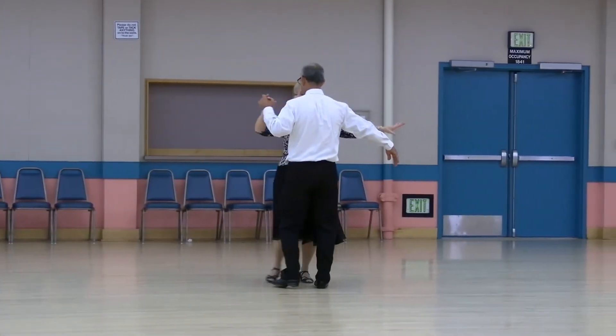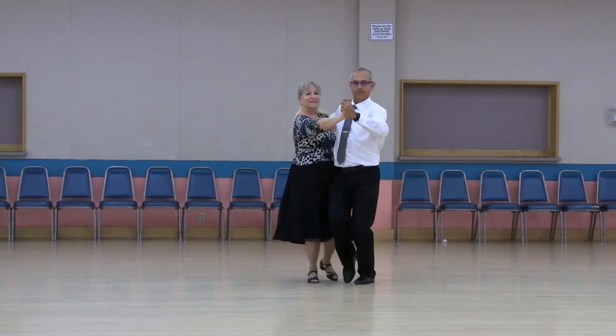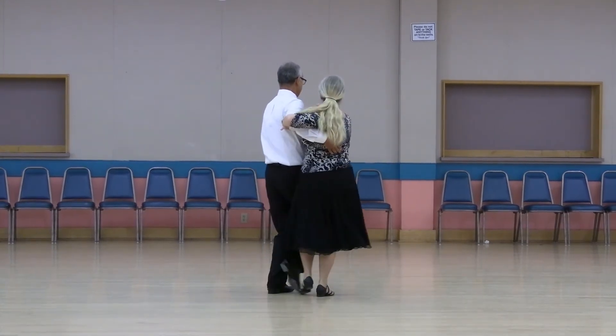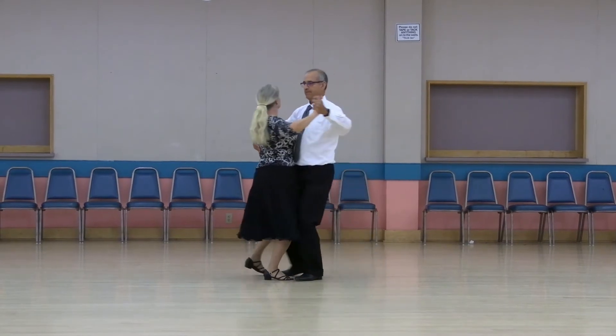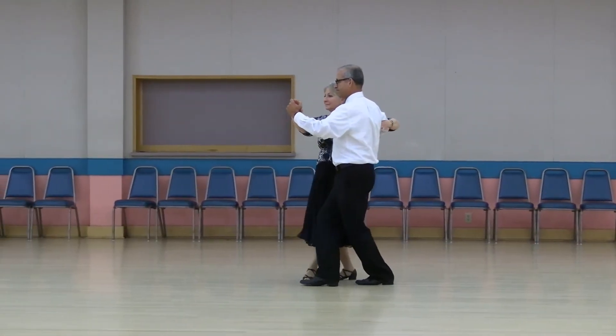Pick up, tango draw, into the center, forward maneuver, face reverse, back tango draw to the wall, forward and maneuver, back tango draw, face the line, walk and face, walk walk in phase five, three rock, recover, pick up, tango draw.